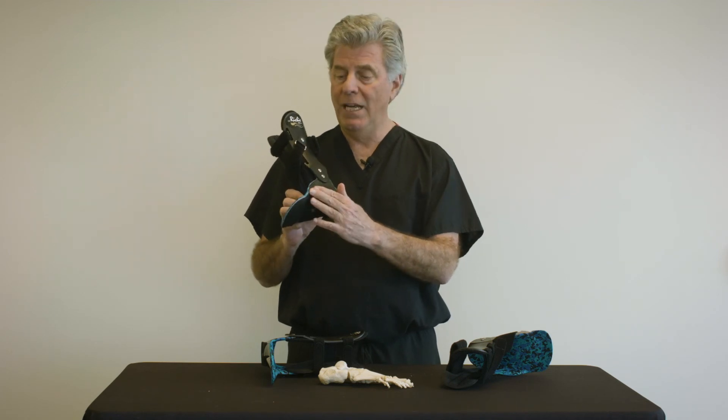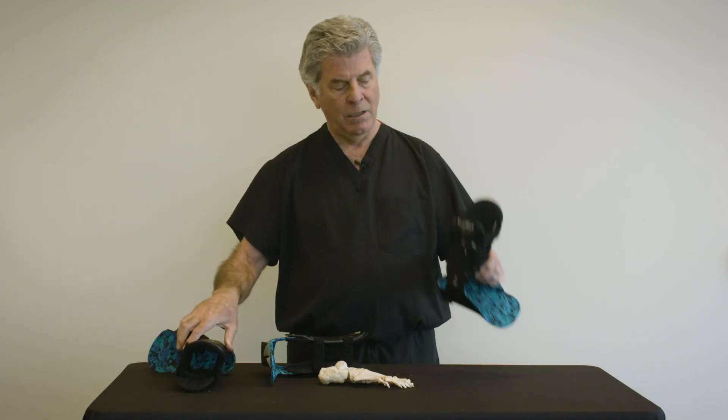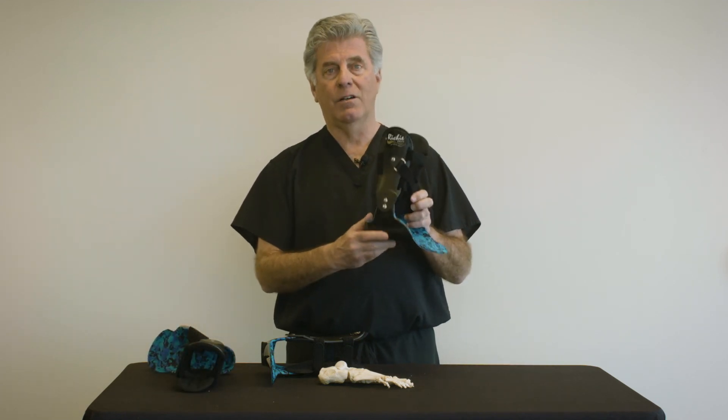In general, medial flanges work best on cavus feet. Lateral flanges work best on flat feet.